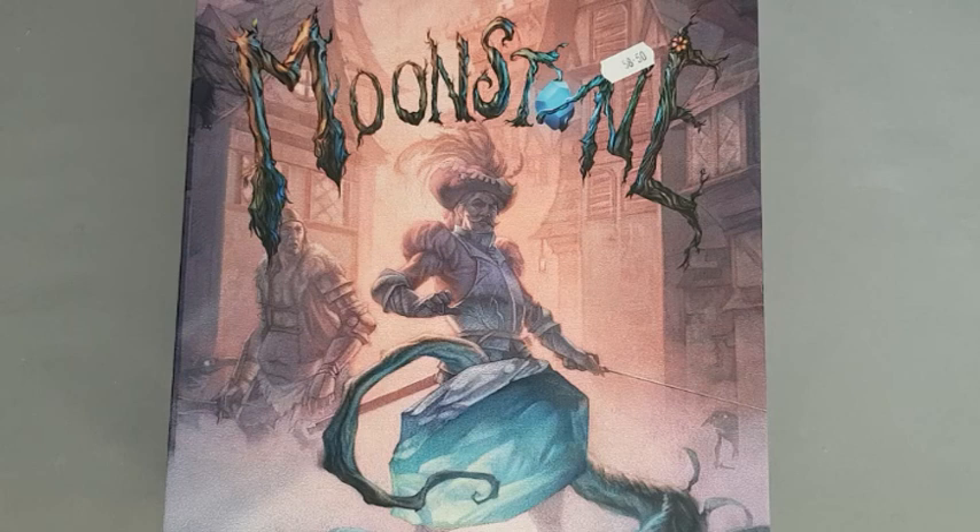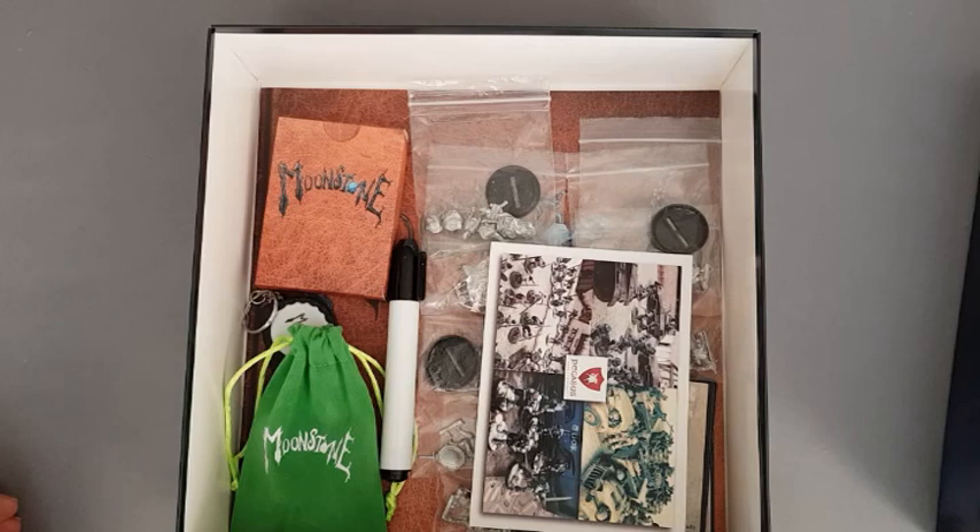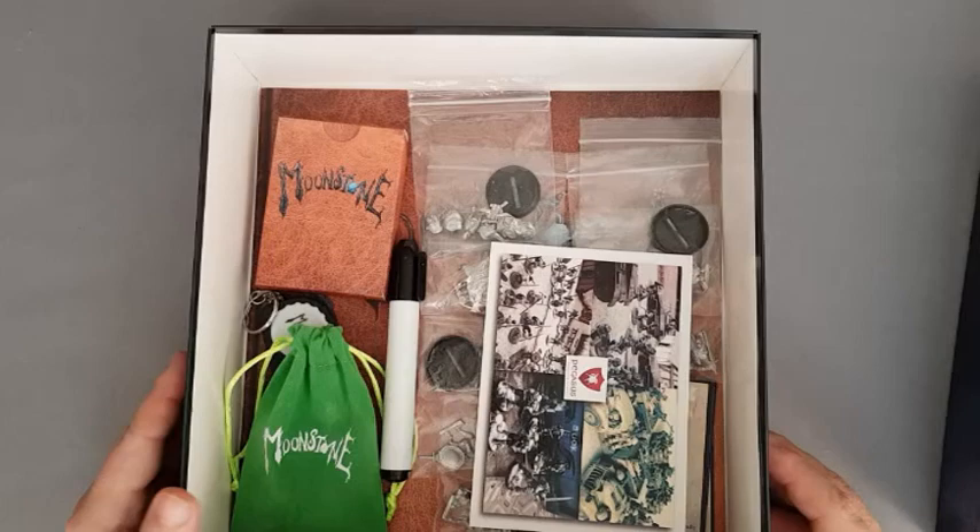Greetings, my fellow wargamers. This is a channel update and I'm also just showing what I got recently. We'll start from the Moonstone starter set. I just got this. I'm not new to Moonstone, by the way — I already have one of the human starter sets, a rulebook, and the giant character.